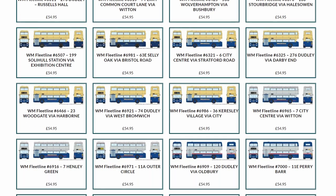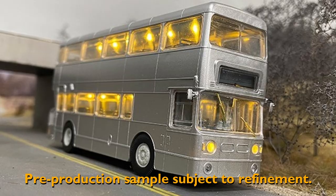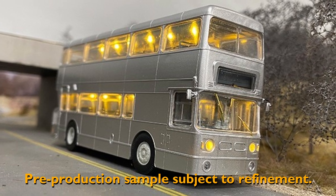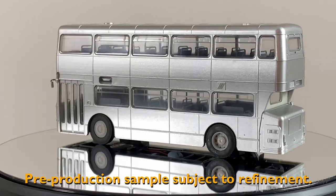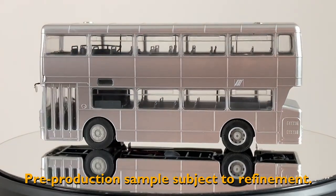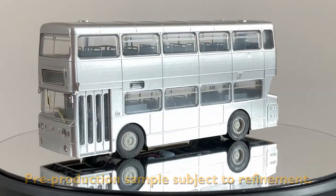We've got 11 new New Look Guys featuring previously unreleased registration and destination combinations coming soon, and 20 different West Midlands Fleet Lines. They all have lights, they all have full printed interiors, and they all retail at $54.95 full retail. You can order yours direct from rapidotrains.co.uk or from your local Rapido Trains stockist.